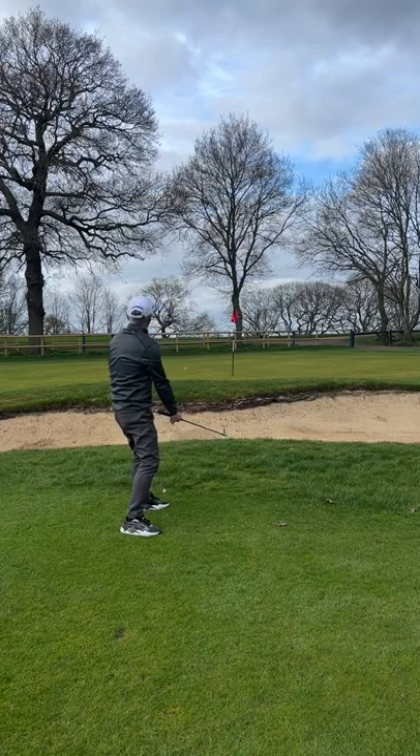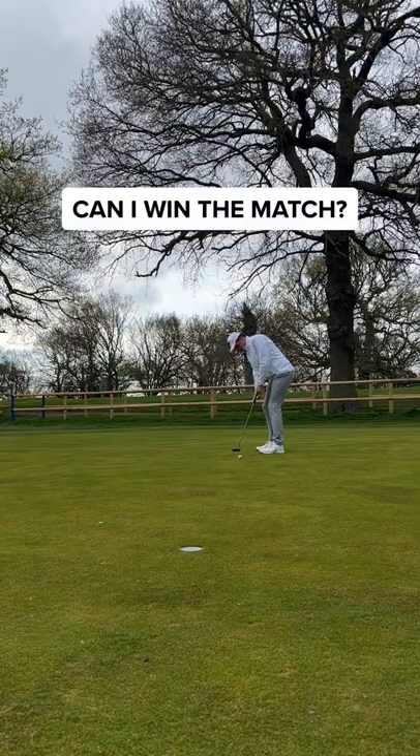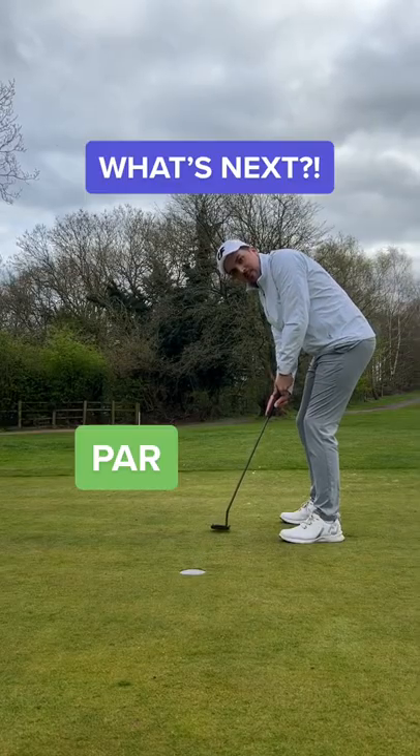Going for a birdie — look at this, what a shot. Please don't three-putt. It's a fast putt and I've hit it too hard. Dad to put the pressure on and he's done it — a cheeky tap-in for the win.